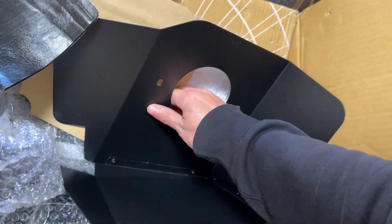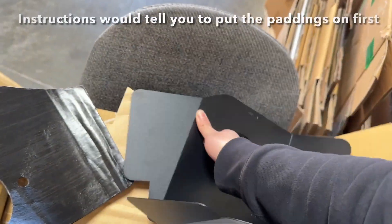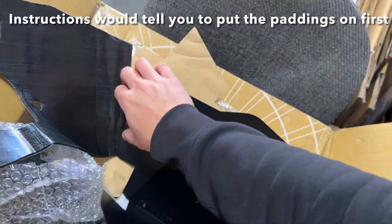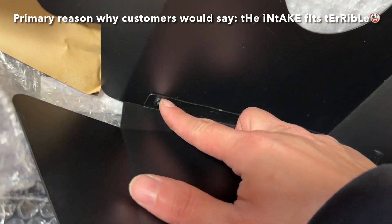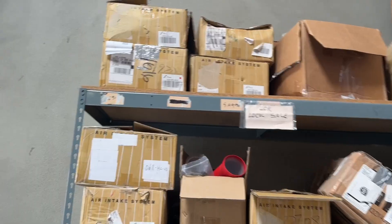First of all, the instructions may not be very clear. I would always put the heat together before I even put these sticky pieces on it, because sometimes it will overlap with the bolts. Also, this is the back side and this is the front side.